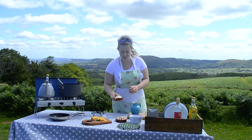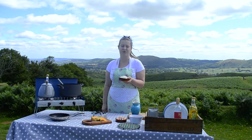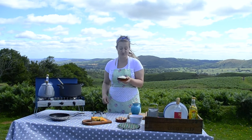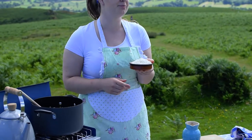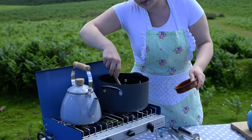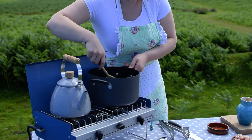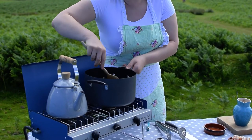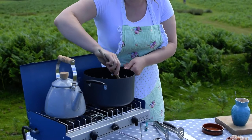Now we're going to add the arborio rice. It's a shorter grain and it releases more starch, making more of a creamy consistency when you're making risotto. There's just under 200 grams here — it's about 100 grams per person. We're going to let each grain of rice get coated in the oil that you've cooked the garlic, onion and leek in.